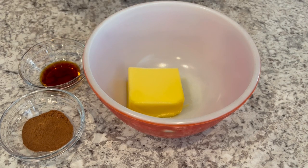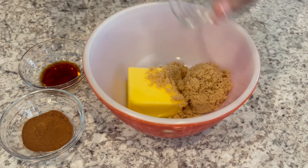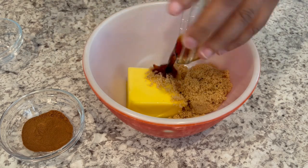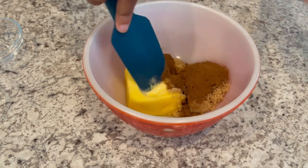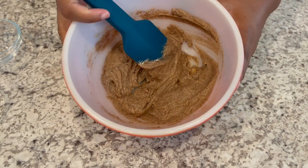So the first thing we're going to do is make our cinnamon roll topping. I am adding in my brown sugar, vanilla, and my spices, and I'm going to stir it up until it is well combined. And this is what it looks like.